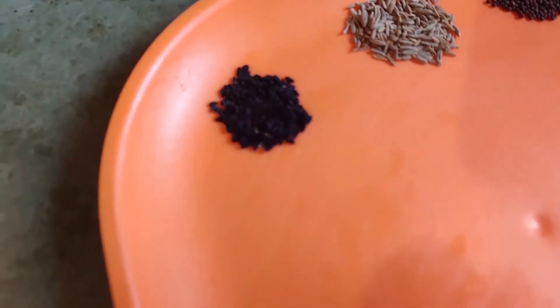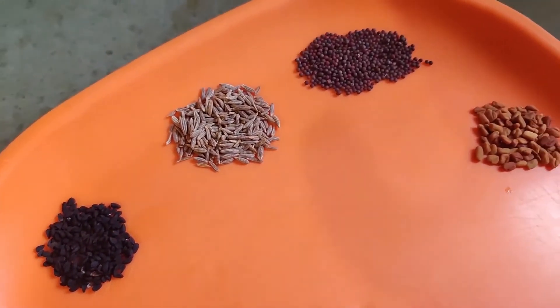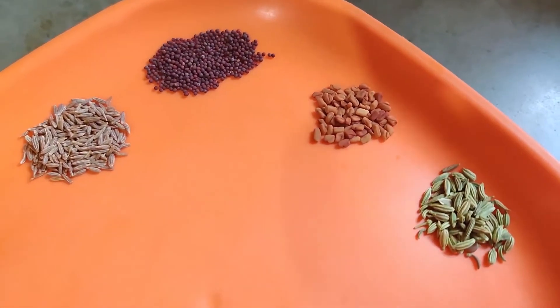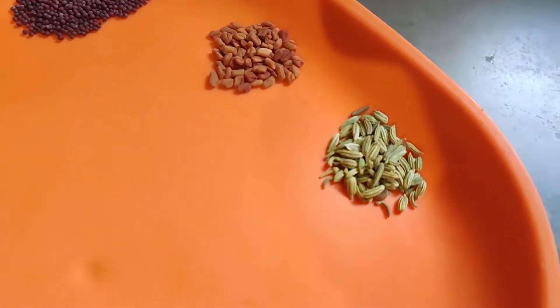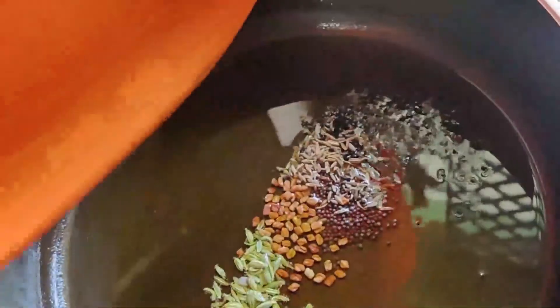I have taken 1/4 teaspoon each of Nigella or Kalonji seeds, Cumin seeds, Mustard seeds, Fenugreek or Methi seeds, and Fennel or Saunf seeds. The temperature of the oil has come down, so let's add these seeds into it. These seeds will give an amazing pickling flavor to our chutney.